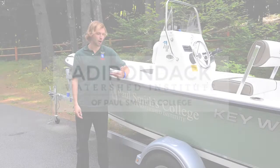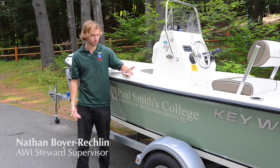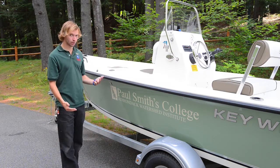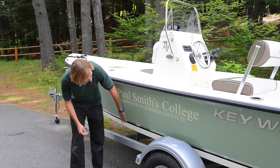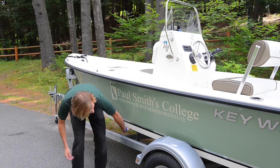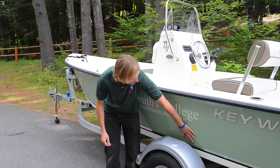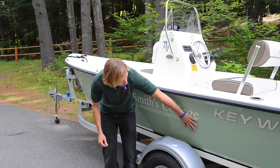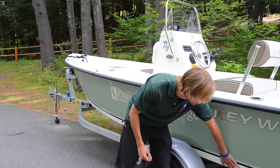Today we're going to go over the proper methods to inspect a boat as part of the Invasive Species Inspection Program. The first thing we want to look at is the hull. We want to check both the outside and underneath the hull. Especially if you're coming from a place that might have zebra mussels, or if the boat is extra dirty, you want to feel for any sandpaper or gritty texture, because that would indicate zebra mussel veligers.